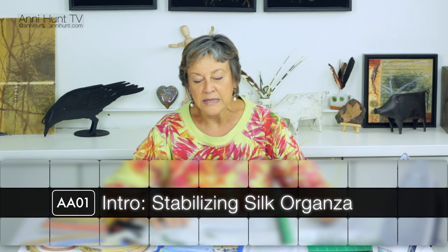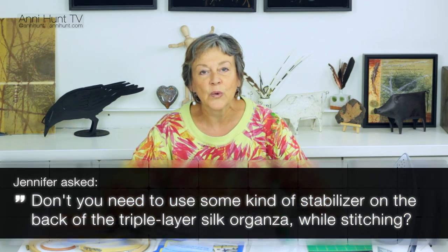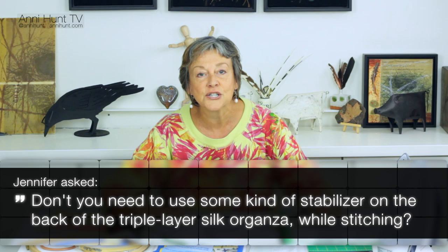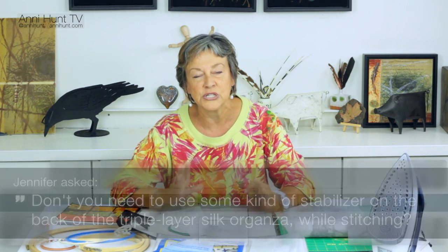On today's episode, we're going to be addressing stabilizing with silk organza. And the reason we're doing that is in response to a question from one of the viewers from a recent tutorial episode that we did. And the question was, how was I able to stitch through the three layers of silk organza without it distorting and bunching up under the machine?